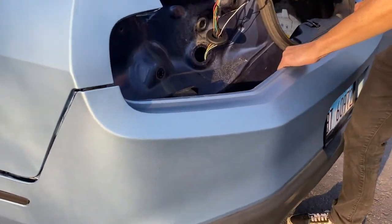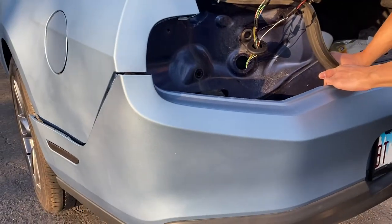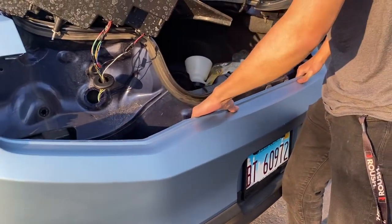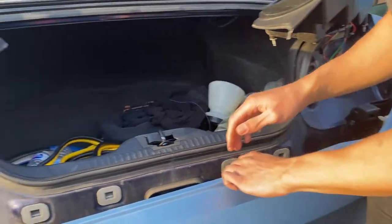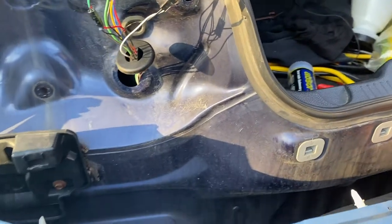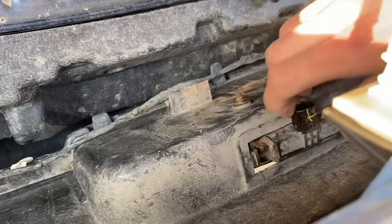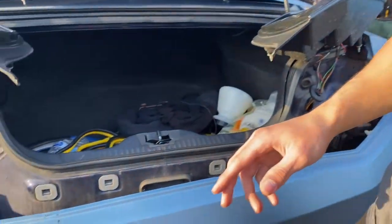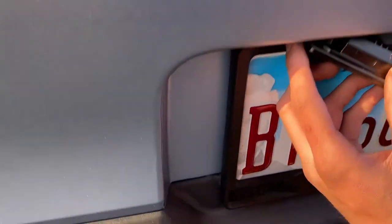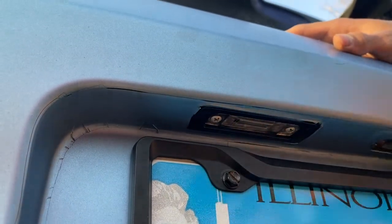Right here there are four clips — these are the hardest ones to get access to. Here is the old light. Push in that clip right there, drop it down, and that's the old one out. Grab the new one — here's the brand new one — and it goes exactly where the old one was. Run it right through there and click it up. It's that simple.